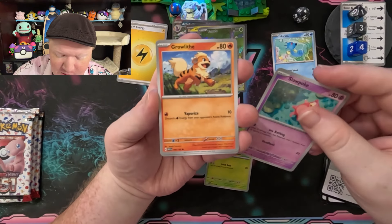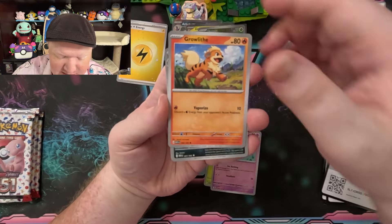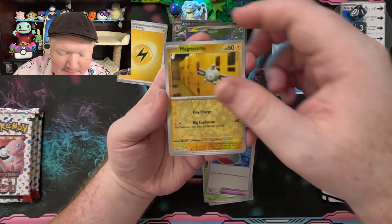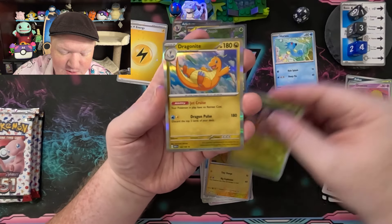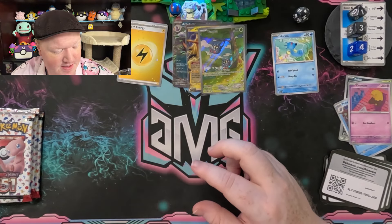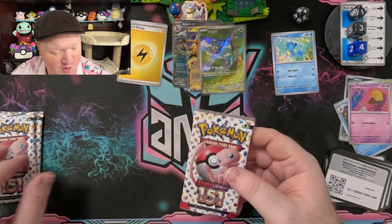Bulbasaur, Slowpoke — I actually kind of need to save that Slowpoke for one of my decks. We got Victory Bell, Big Air Balloon, Magnemite, Magnemite, Exeggcute, and Dragonite for the rare there. Pack number 7.